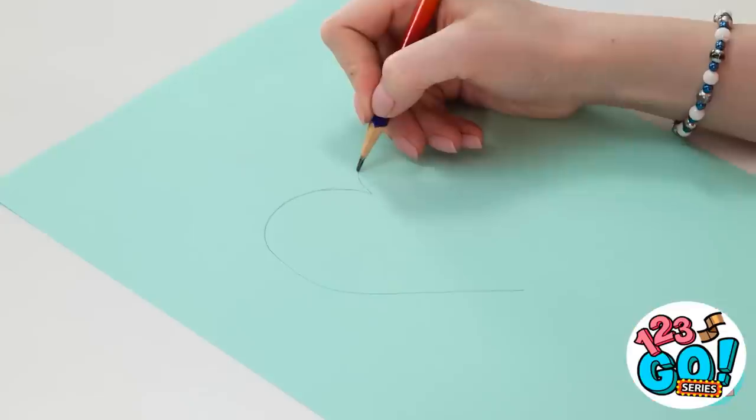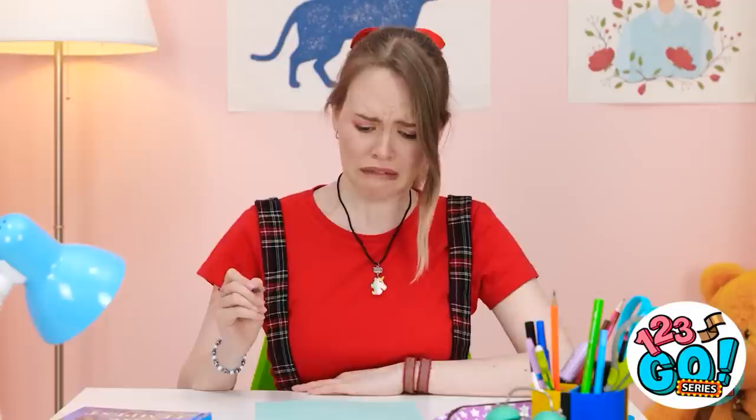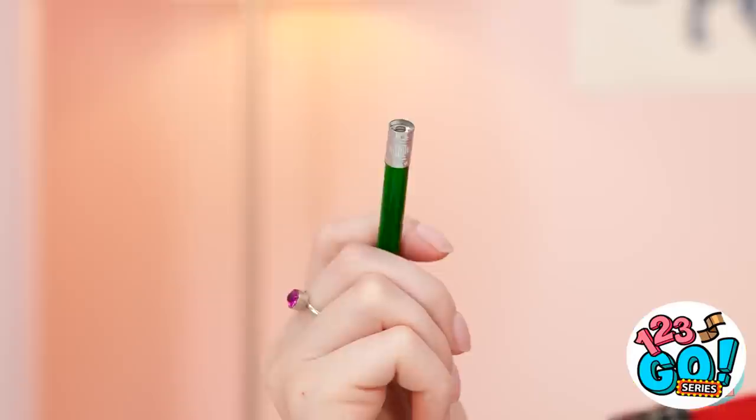This looks so cute! Matthew will love it! Oh… maybe not. I'll need to fix it. Great, I don't have an eraser.